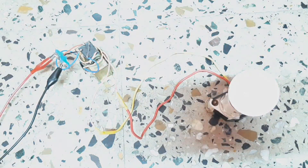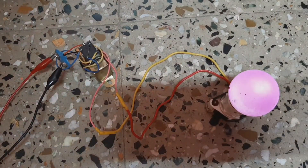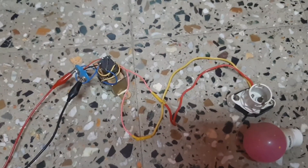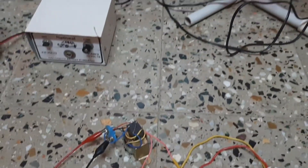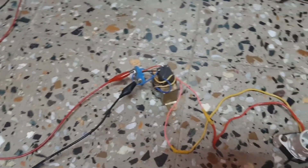That's it for today guys. If you like this video please share it with your friends and do try this at home. Just be careful — there are hazards of high voltage. So stay safe and I will see you in the next one.